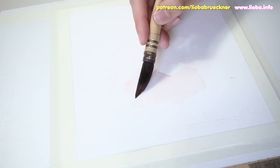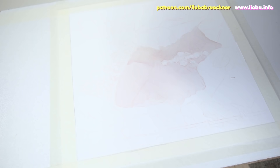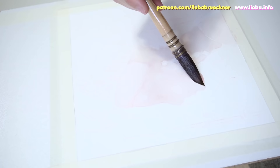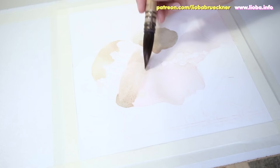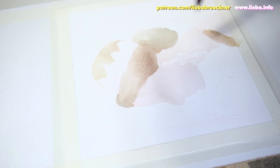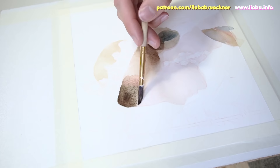Hi guys! Today I show you the process of my latest watercolor painting titled Die Froschkönigin, which means basically the Brothers Grimm's fairy tale The Frog Prince, but in the female form. Because in German the fairy tale is called The Frog King, and I just switched the gender and so I called my painting The Frog Queen in German.